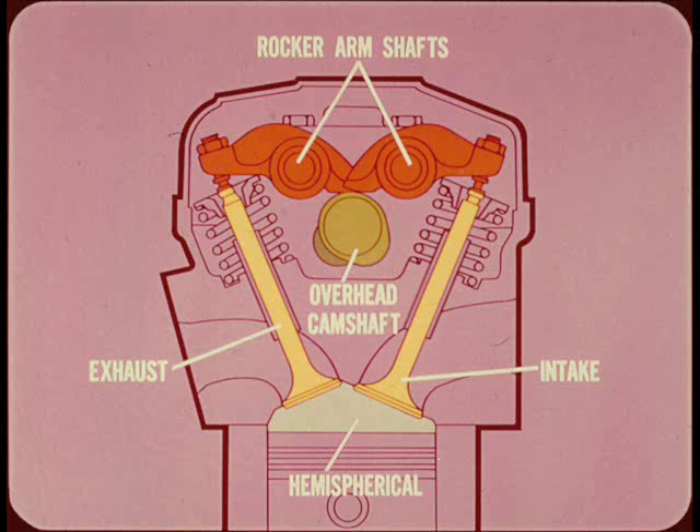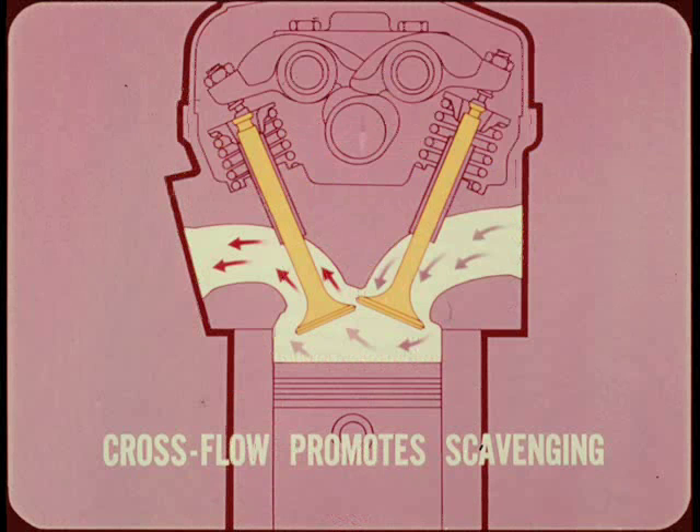The dual rocker arm shafts and overhead camshaft arrangement makes it possible to use a hemispherical combustion chamber. This is an ideal breathing arrangement with the exhaust valve at the left and the intake valve at the right. This cross-flow valve arrangement promotes excellent scavenging of the exhaust gases from the combustion chamber, and the incoming air-fuel mixture provides good spark plug cooling.